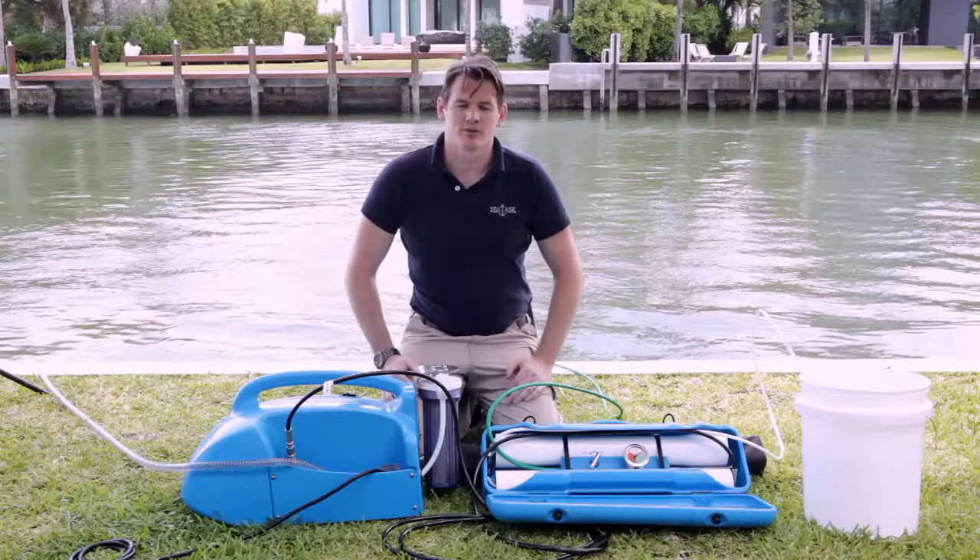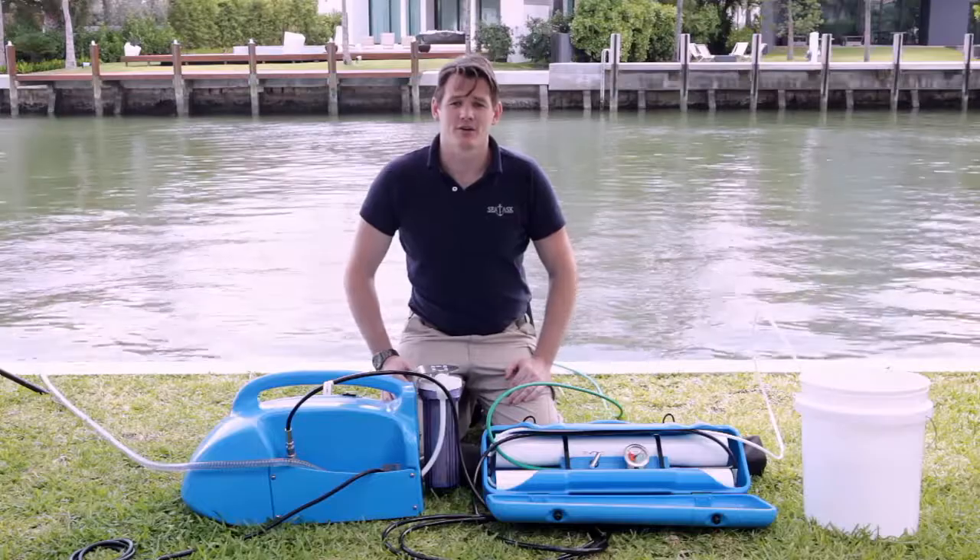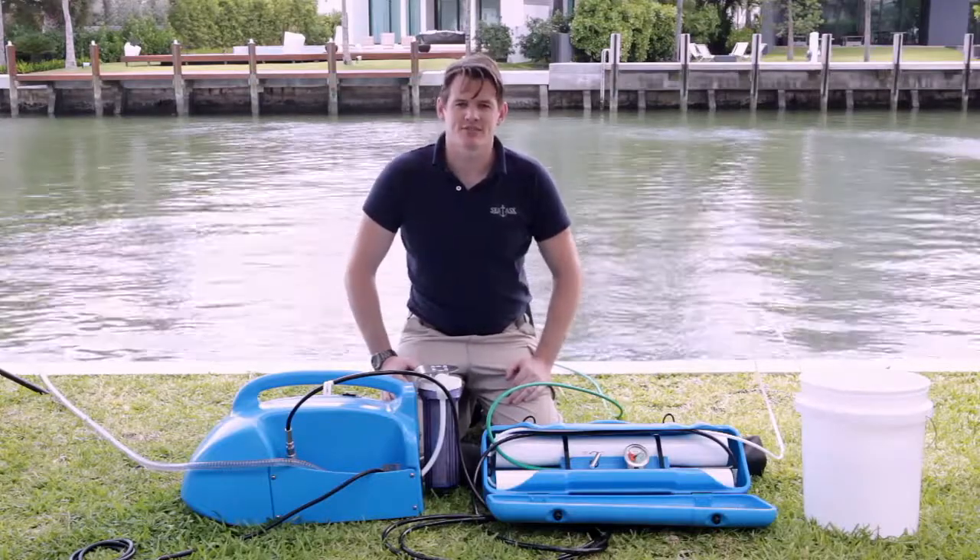Hi, my name is Chris from CTAS down here in Fort Lauderdale, Florida, and this is our video on how to pickle and store your Rayman desalination system.